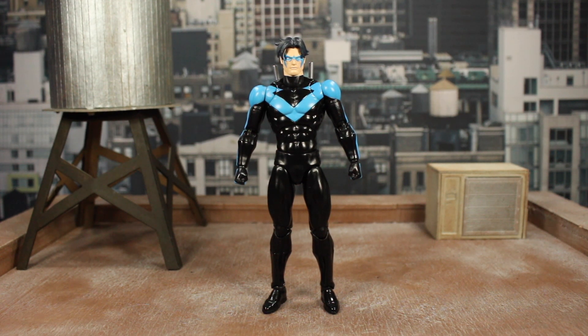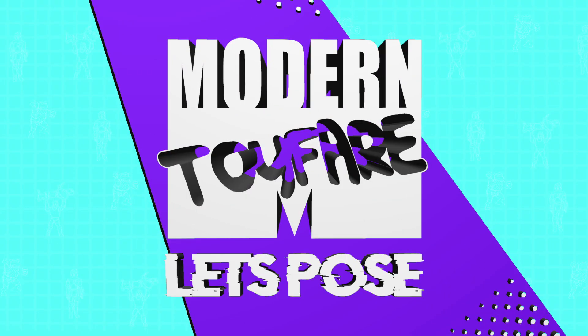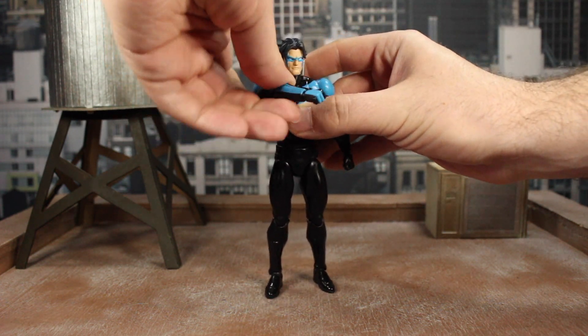But that's enough chatter. Let's go ahead and get started. We're going to have him throw a punch for this first pose.